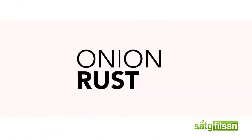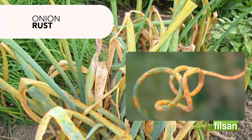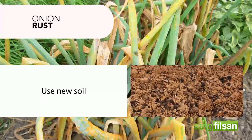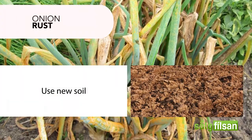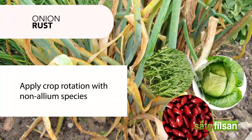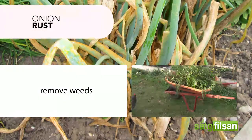Onion rust, favored by high humidity, occurs when small orange spots develop on the tops. To manage onion rust: use new soil, completely remove old soil, and apply crop rotation with non-allium species. This helps manage soil fertility and also helps reduce problems with soil-borne diseases. Also, don't forget to remove weeds.